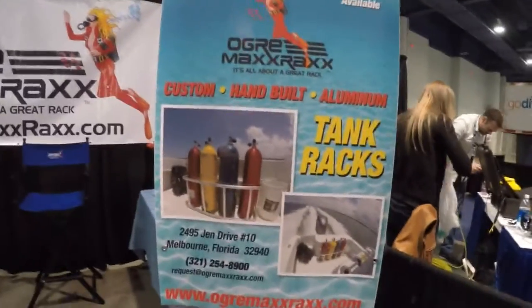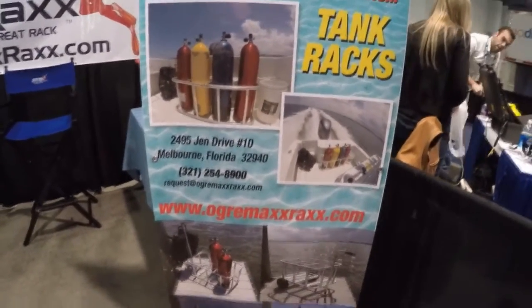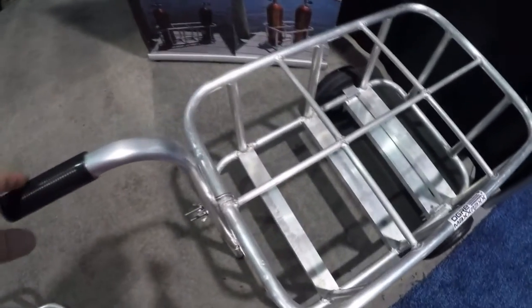Mike Hughes here at OverOgreMax Racks dot com. I'm looking at some tank racks here. You can see there's a regular tank rack that they make, but they also have a little kit that can come with it or on its own, and you can set it up with wheels and a handle.